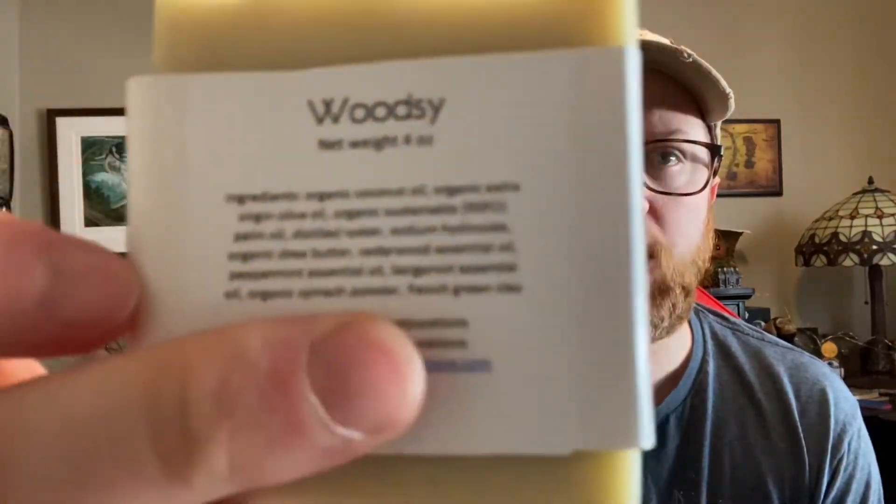These are just really nice. So this is Woodsy — they're four-ounce bars. We'll go over the price at the end. They have their Instagram and their Facebook — they're at Plant Curations on Instagram and at Plant Curations on Facebook. Their ingredients are really, really good. We're going to get into these a little bit.